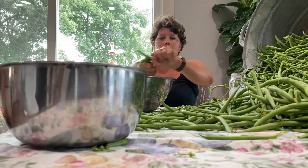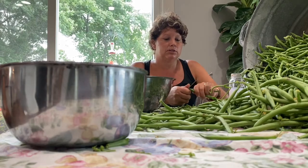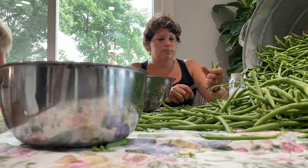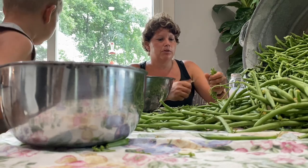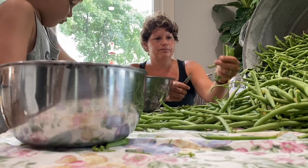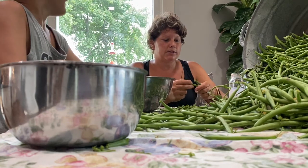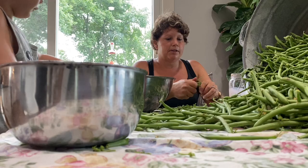Even though July and August had been our driest months this summer, I didn't water these once and I still have a nice big crop. You want to harvest them when they're slightly immature, especially for freezing. If you want to preserve your green beans, harvest them before they're real big — get them when you think they're just about not ready — because they'll be more tender coming out of the freezer and they'll definitely have a better taste.